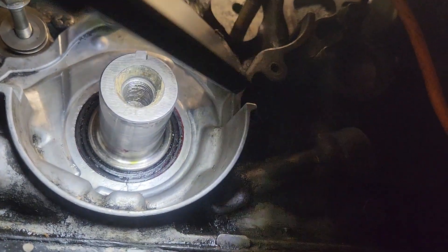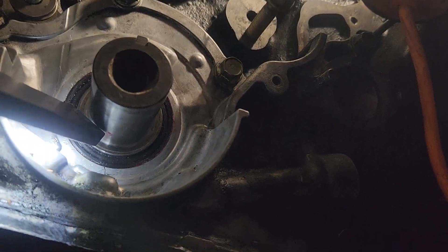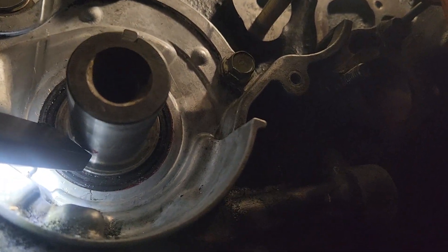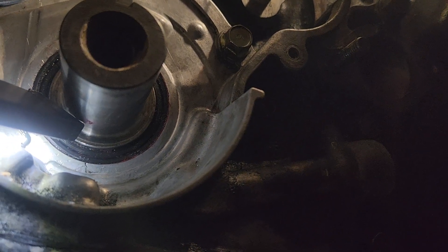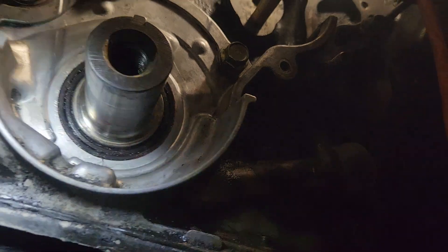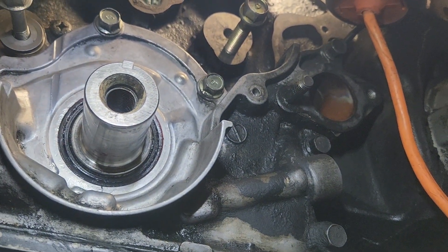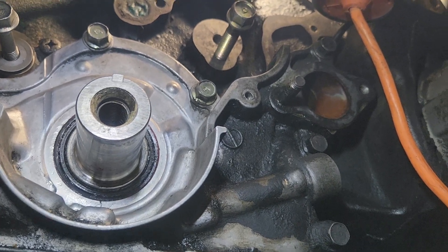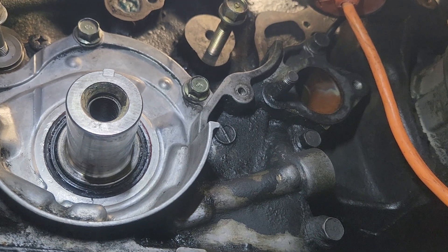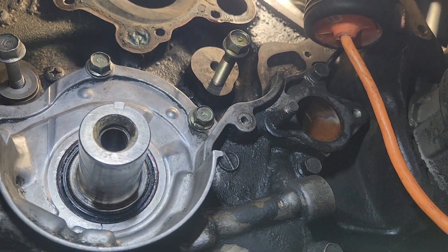Most people will want to take the shortcut method of changing it out while it's on the vehicle, but this is what can happen. See where the corner of my flashlight is pointing — you can basically crack this aluminum oil pump housing. Then you need to do that whole job of replacing the pump housing and taking the pan off, or you could try to get lucky, JB weld it, and just cross your fingers and hope it won't leak.